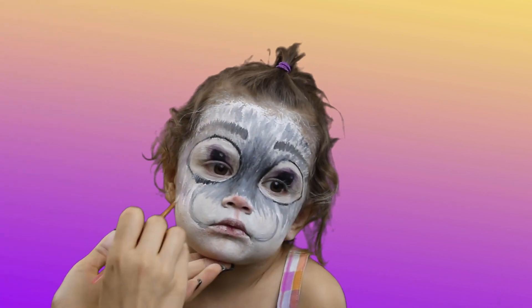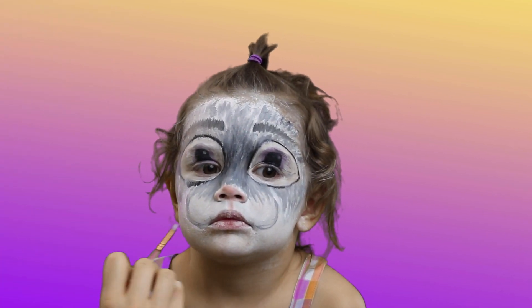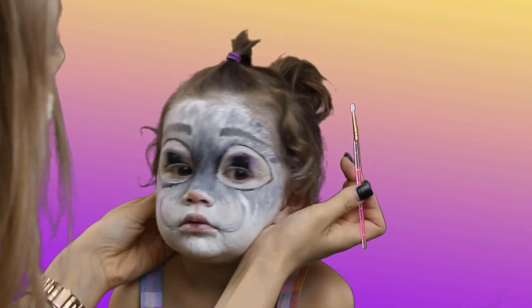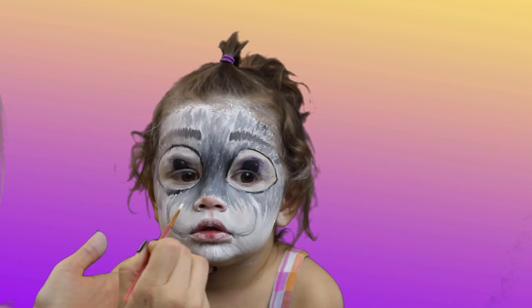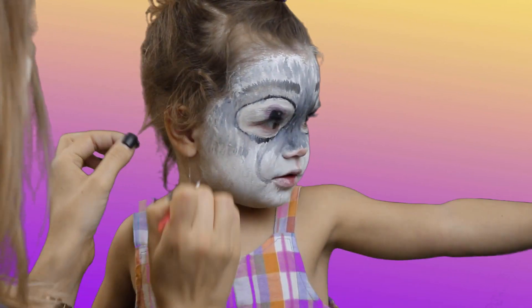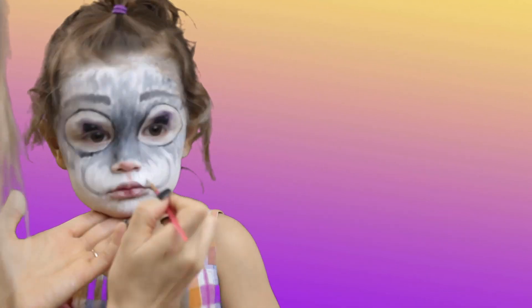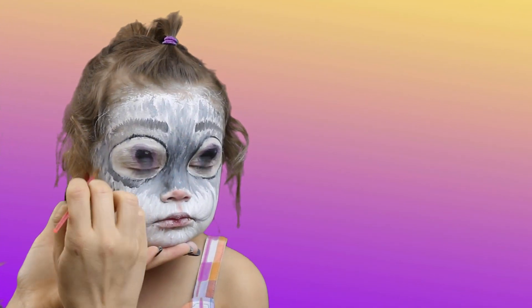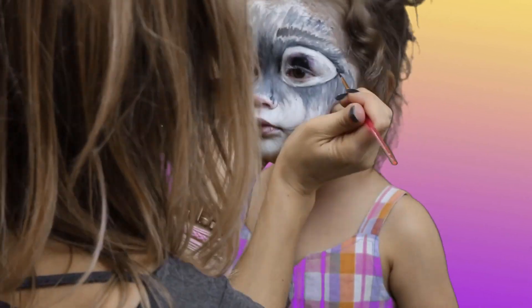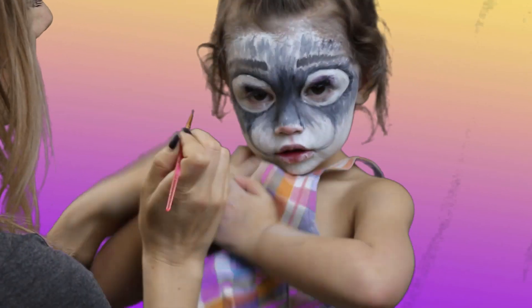Highlight the cheeks with white, and add eyelashes with black paint only in the outer corners of the eyes. There you go!